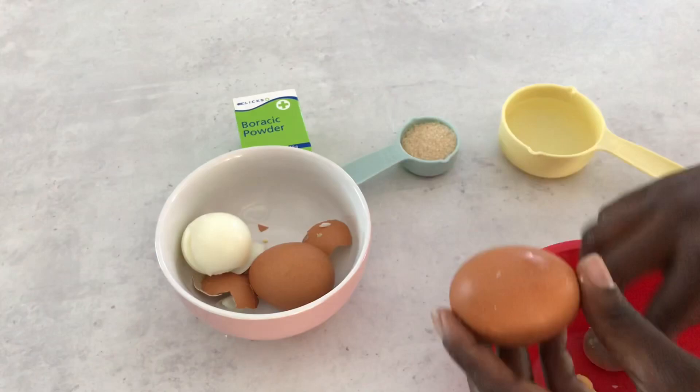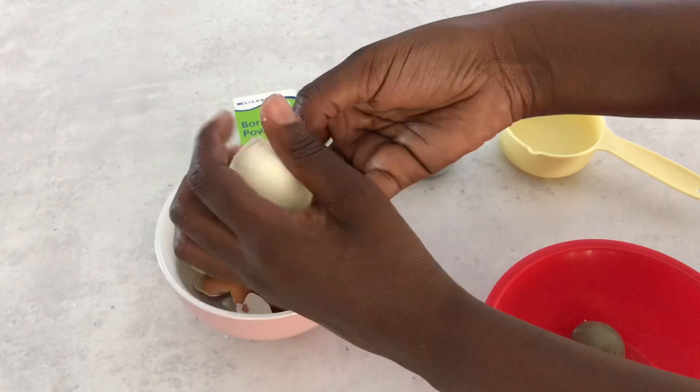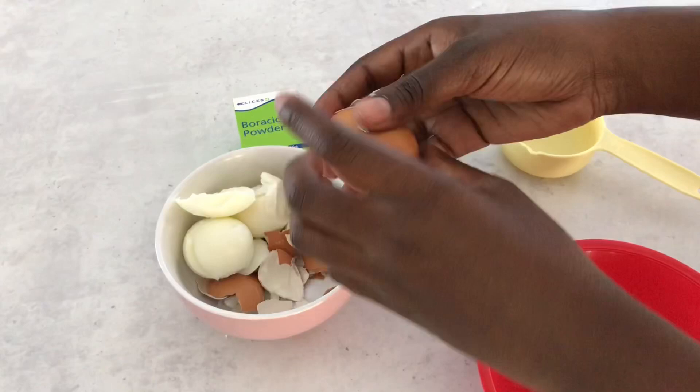Feel free to double or triple the amount of ingredients depending on how big the area you want to apply on, and also how much your house is infested by the roaches and the ants. So you can triple or double the amount of ingredients.